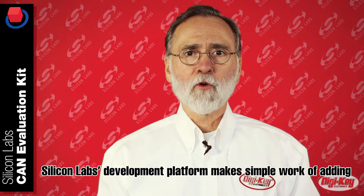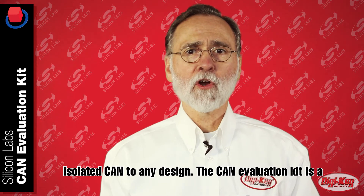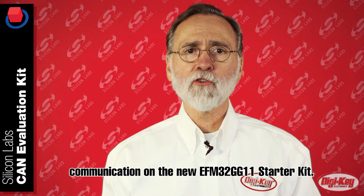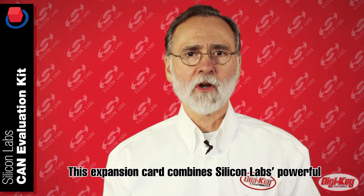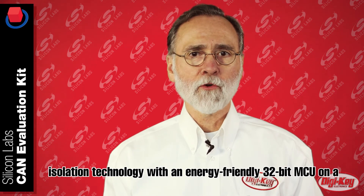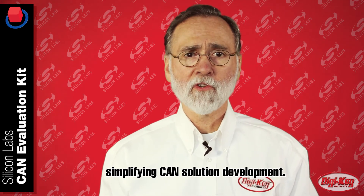Silicon Labs development platform makes simple work of adding isolated CAN to any design. The CAN Evaluation Kit is the hardware plug-in card that lets users take advantage of CAN communications on the new EFM32GG11 Starter Kit. This expansion card combines Silicon Labs' powerful isolation technology with an energy-friendly 32-bit microprocessor on a single development and evaluation platform, simplifying CAN solution development.